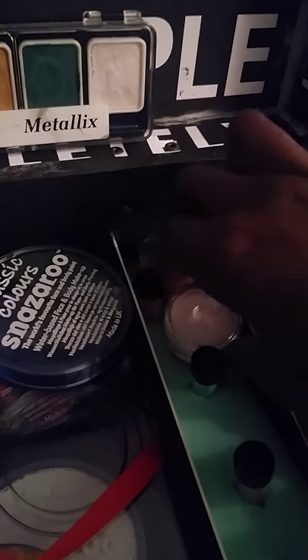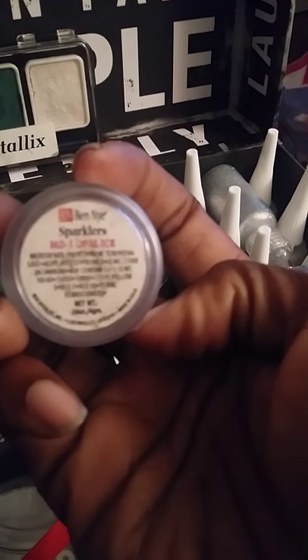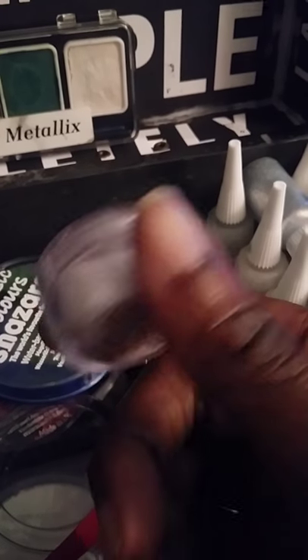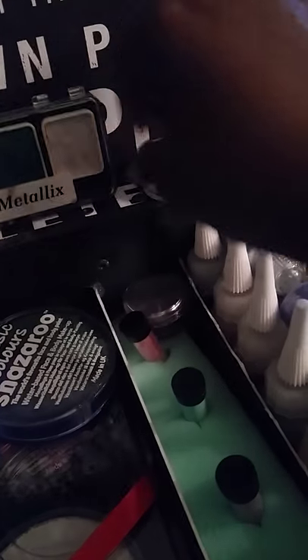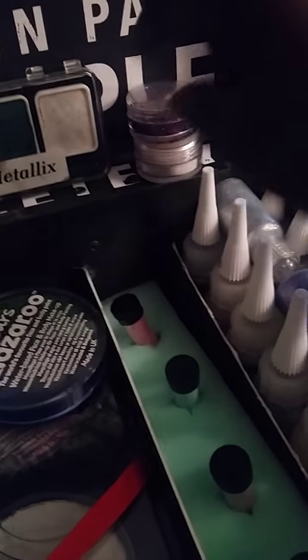I have my Ben Nye sparklers glitter — this is personal glitter I already owned, and I know it's great for faces. I have this one and also a purple one, and these are definitely face-safe.